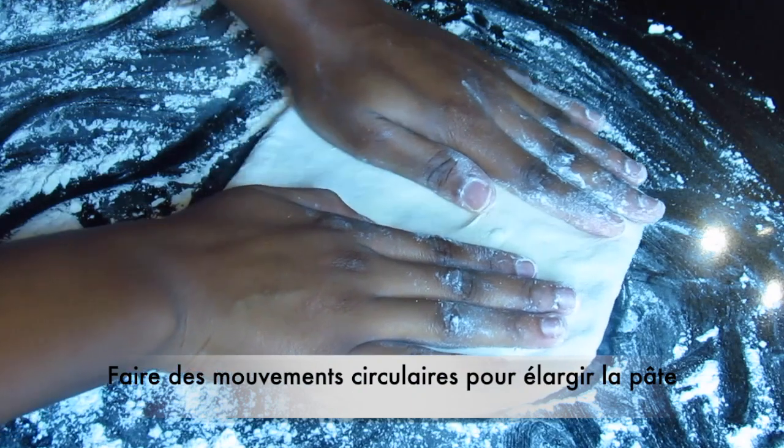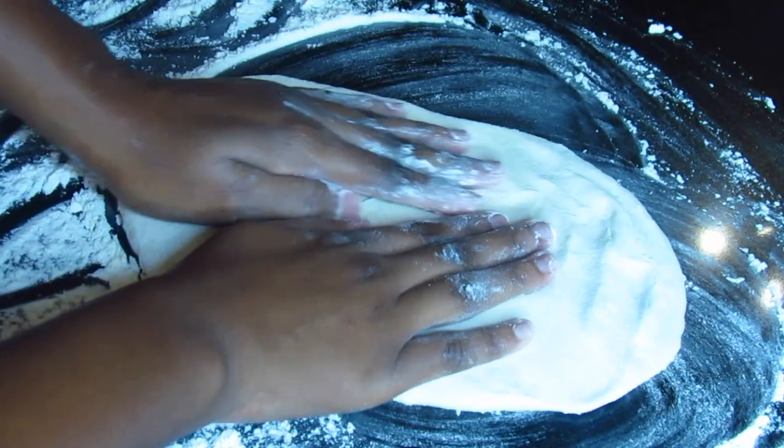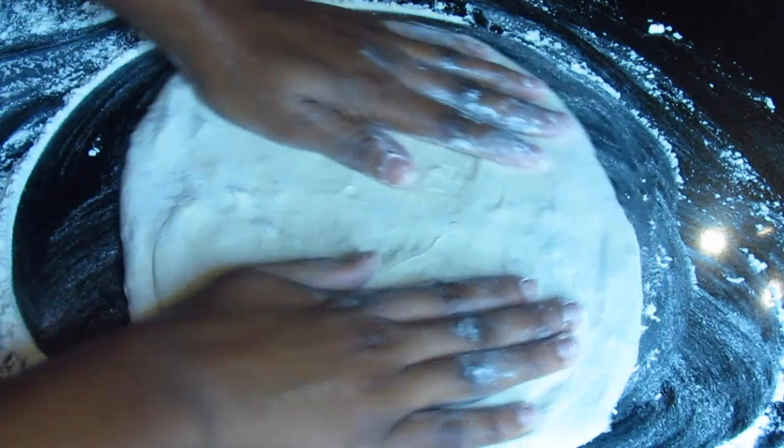So when my dough is halfway flat, I'm going to do a circular motion with my hands as you can see. That allows it to extend the dough and have a circular shape.